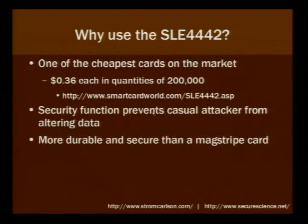Why use this chip? It's really cheap — in quantities of 200,000, I found them for 36 cents each. If you're buying them in the quantities FedEx Kinkos is buying, probably a quarter each or less. The security function prevents the casual attacker from altering the data, and they tend to be more durable and secure than a Magstripe card. You can think of it as a Magstripe on a chip.